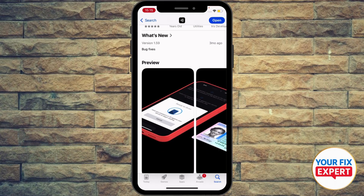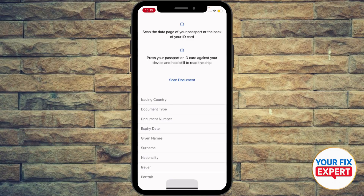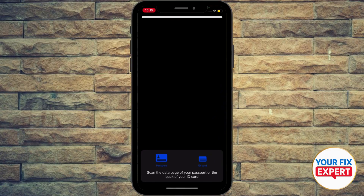So basically how it works: you download the app, open it up, and hit scan document. Automatically it will fill in the details. Whether you have an ID or passport, you could just go ahead and place the camera on your passport.